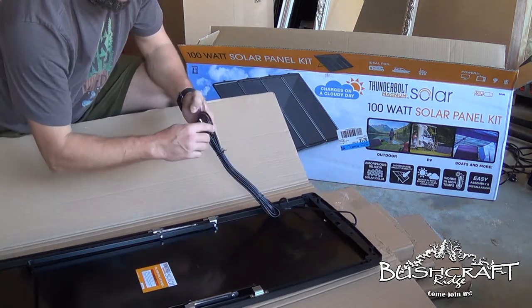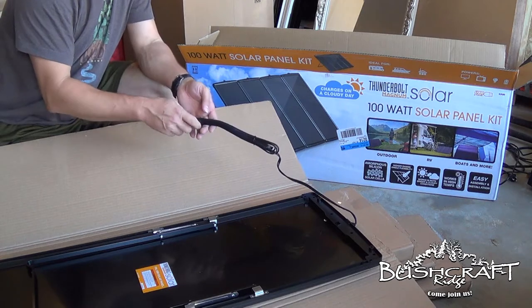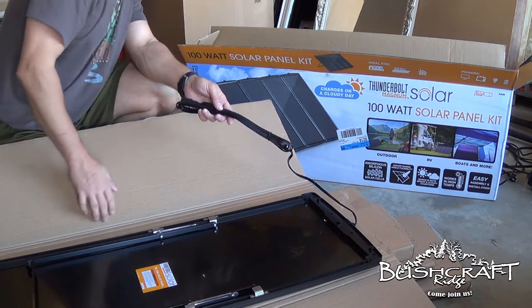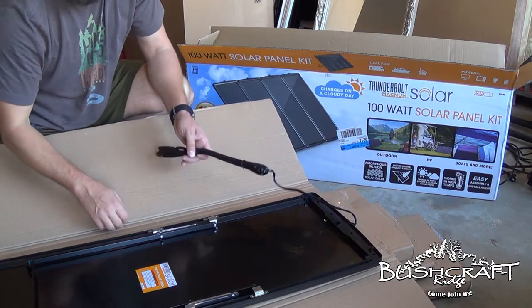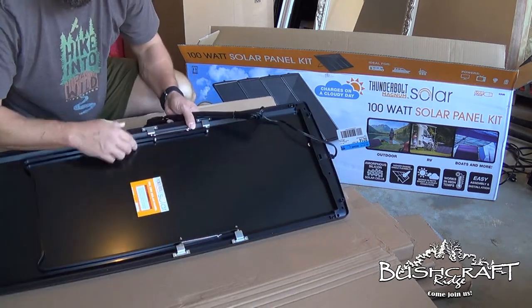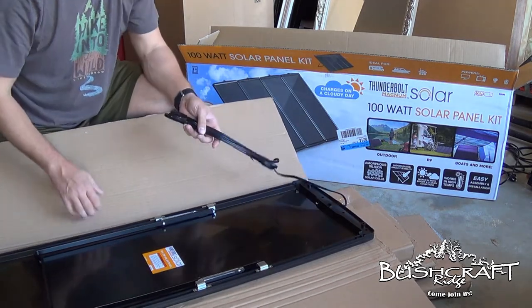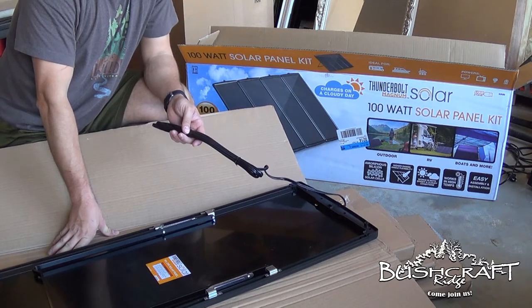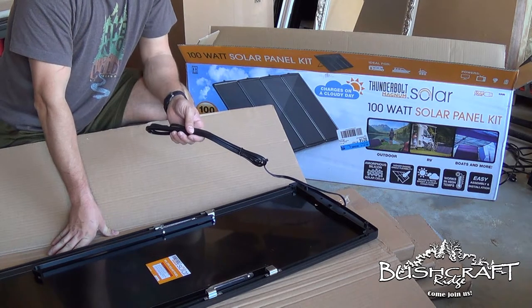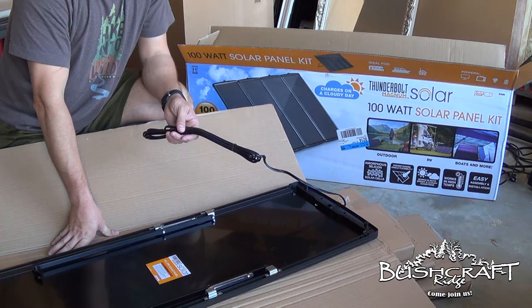Here is that connector I was talking about. It connects into the four panels. I don't know how many feet of cord this thing comes with — I'll have to check that out later. But you can see it's an 18 volt, 25 watt solar panel.